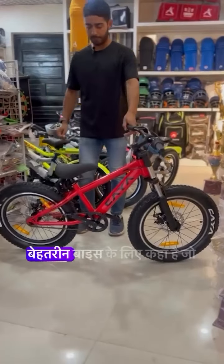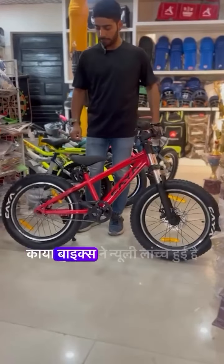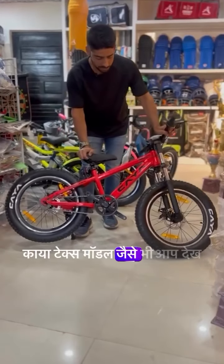Today, we have a better place for your kids, which is the Kaya Bikes newly launched Kaya Tex Model, as you can see.